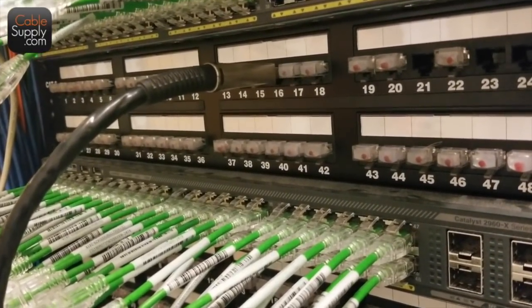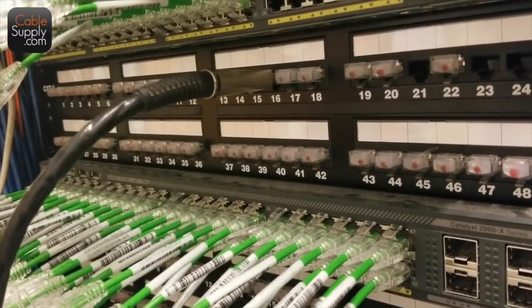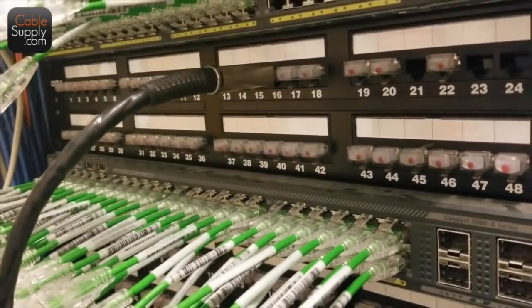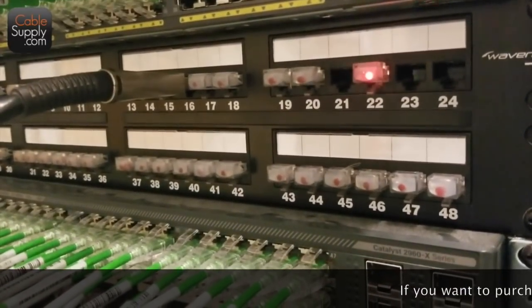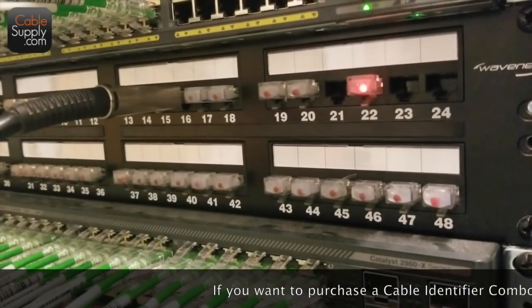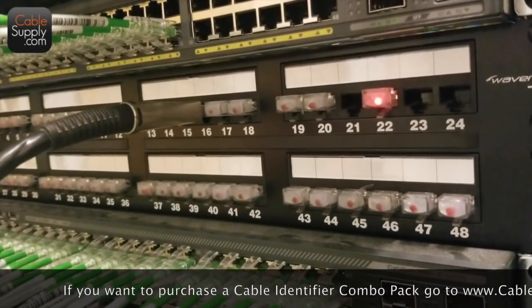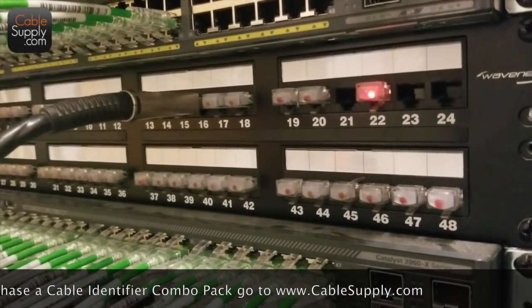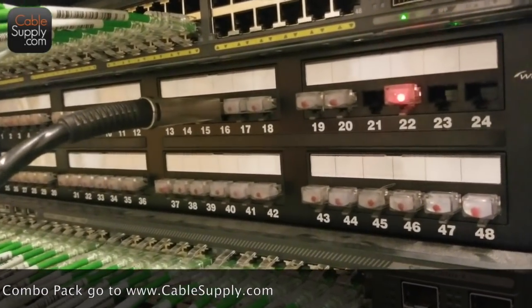I've been doing this now for 40 years — obviously not cabling twisted pair for 40, because they didn't have it back then — but being in it for 40 years and doing cabling, I found out that this is about a 30 percent savings when it comes to labor. A lot quicker.